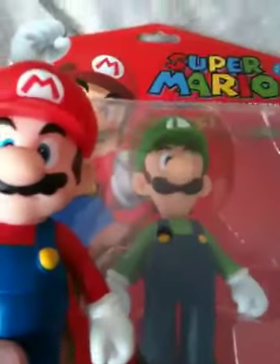This is the same type as the Mario figure. Let's just put him side by side. Yes, Luigi looks smaller — he actually isn't.